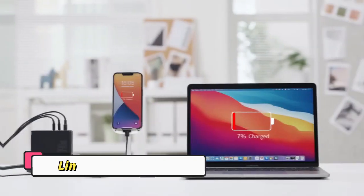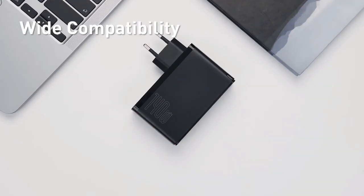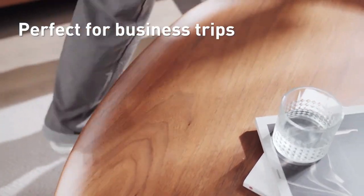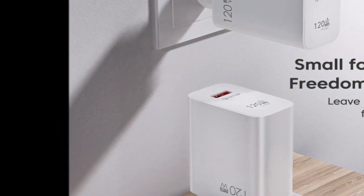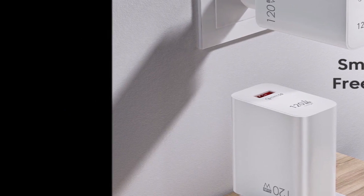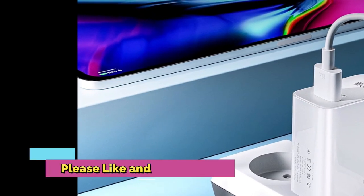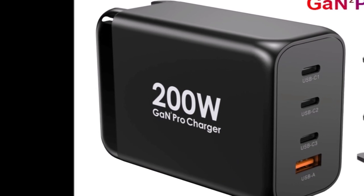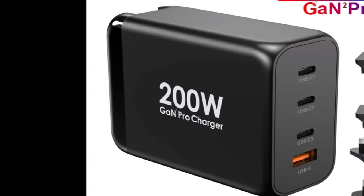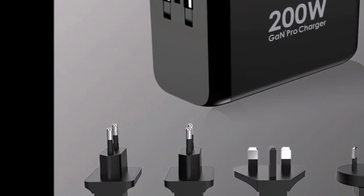Brian Dypert looked at what this means in a practical sense by tearing down a GAN charger. The charger in question is a 30W USB-C charger produced by Volt. It cost Brian just $10, as prices of GAN hardware have come down significantly as economies of scale have kicked in. The charger measures just 1.2x1.3x1.2 inches and weighs only 1.5 ounces — that compact size is thanks to GAN semiconductors, which are able to run cooler at higher power levels than their silicon predecessors.